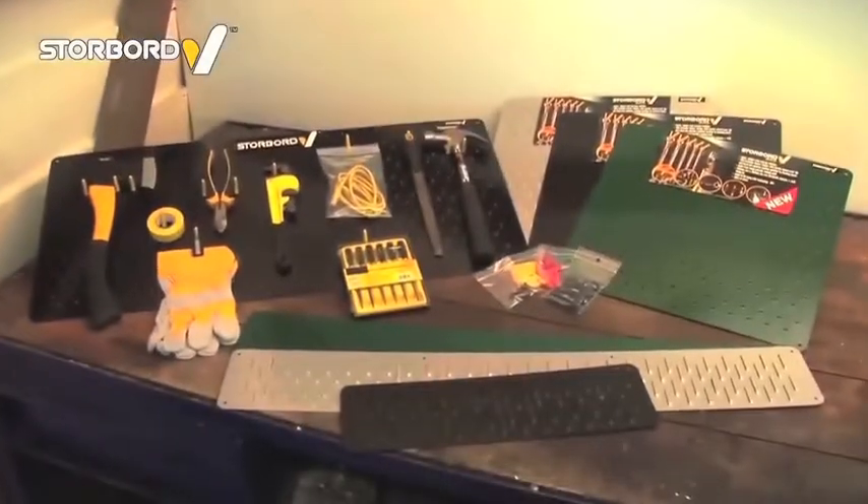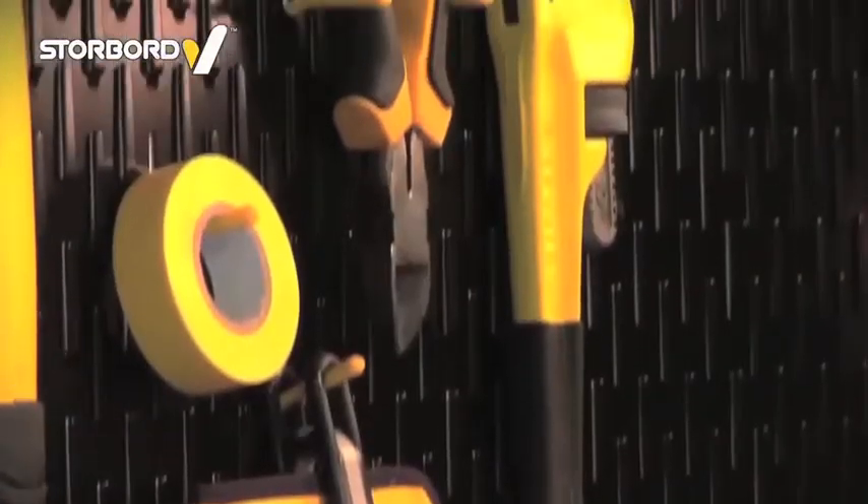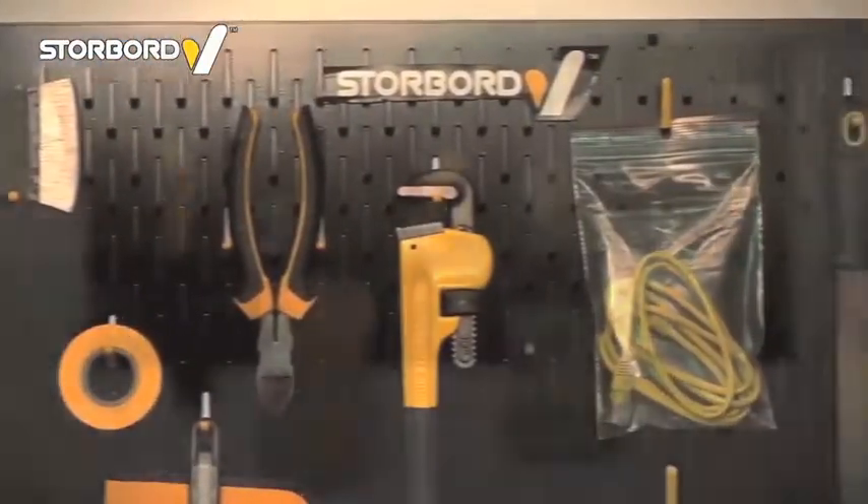Storeboard is available in strips and panels, in a number of sizes and colours. Its design concept means that it is lightweight, less bulky, and more stylish than alternative pegboards.